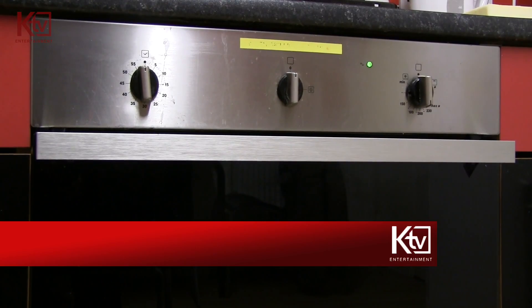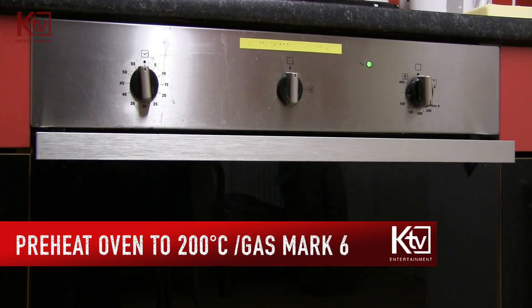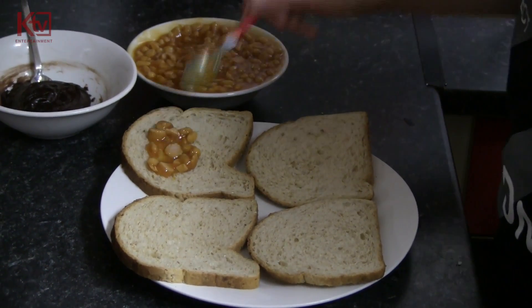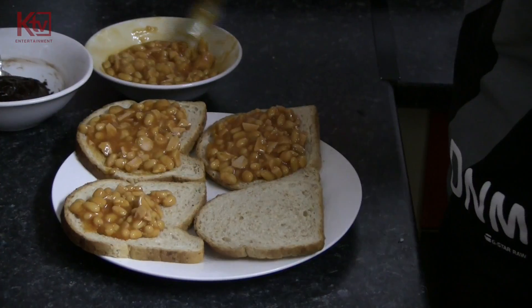First preheat the oven to 200 degrees, gas mark 6. Then get 4 slices of bread and spread the beans and the fridge icing.